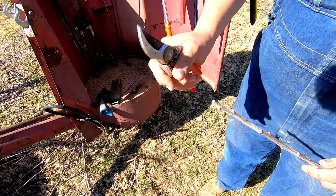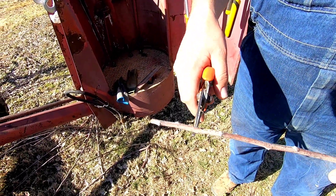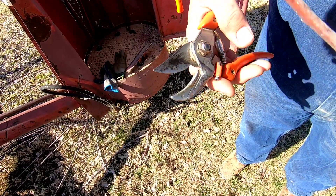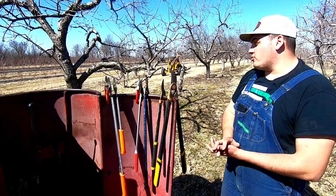The second type of pruner is the anvil pruner. The anvil pruner cuts directly on the other metal piece, and the blade stops inside that metal part. So as you can see, we have a wide variety of pruners here, and I'll go through them one by one.